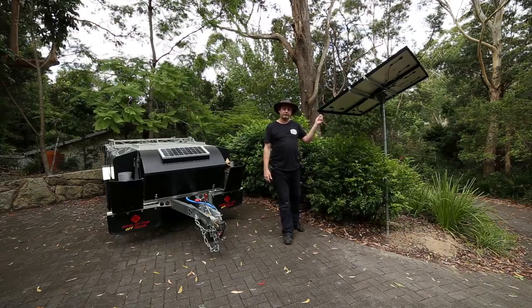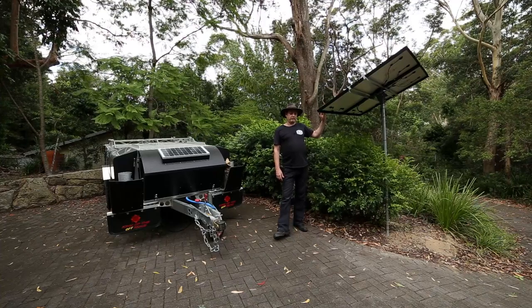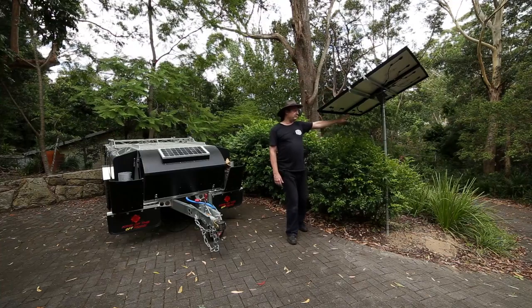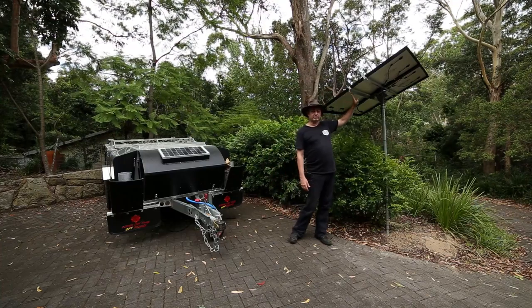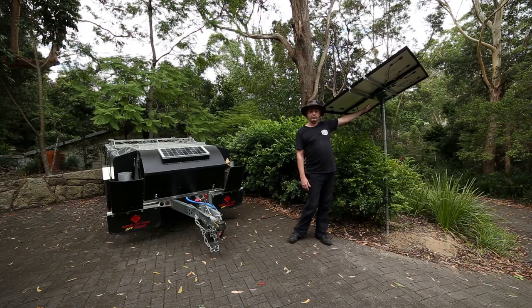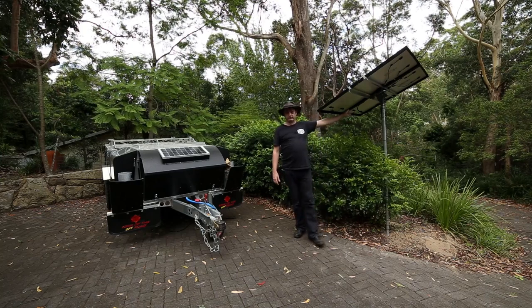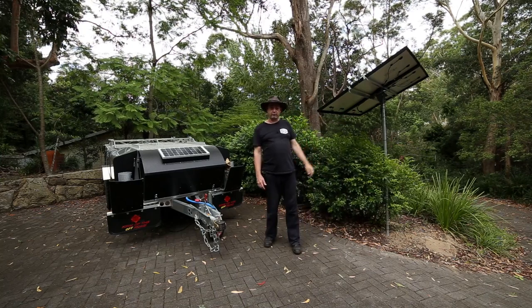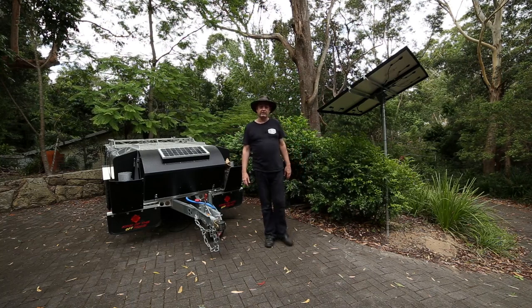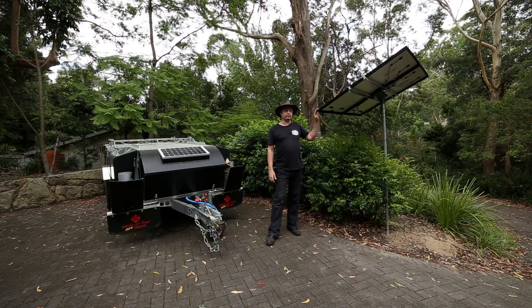So what did it cost? The two solar cells were sourced on eBay within Australia for about $200 each. The mounting array was from Affordable Solar Mounts in the US for about $150. The MC4 cables were around $30, also sourced from the internet from the US. Some cabling and the Anderson plug were all from Jaycar. So all in all, around $600 — really quite reasonable.